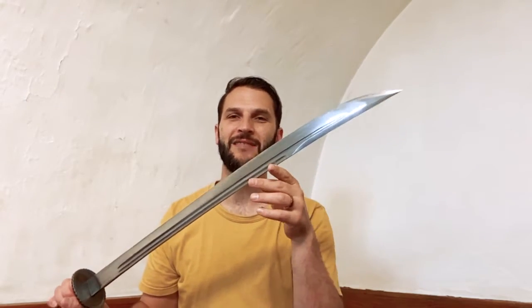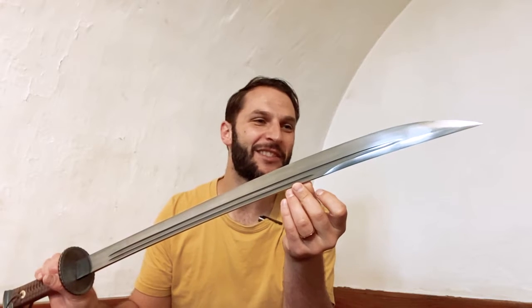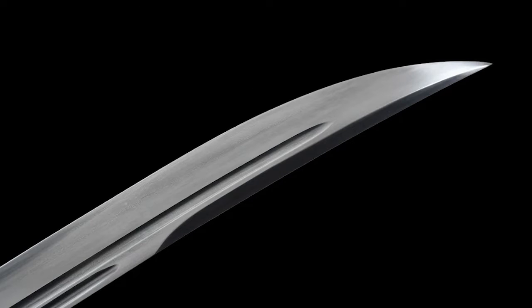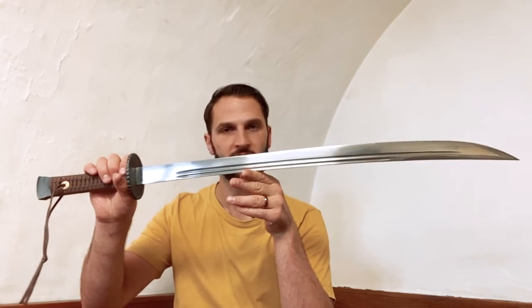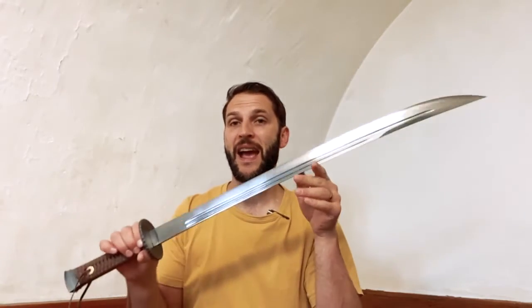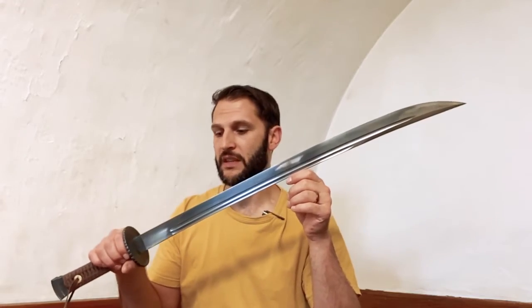I think this sword is gorgeous. When looking at the photos on the website I was really unsure, especially because of what I'd call a false edge — it's ground down but not sharpened, and the website photos are a little deceiving with the reflections. I wasn't sure how the sword was going to look or if it was just totally clipped at the end, but it has that appearance of a traditional Chinese saber and it's just gorgeous.